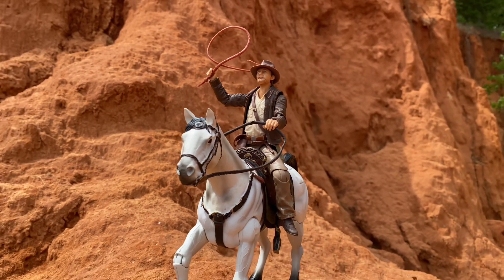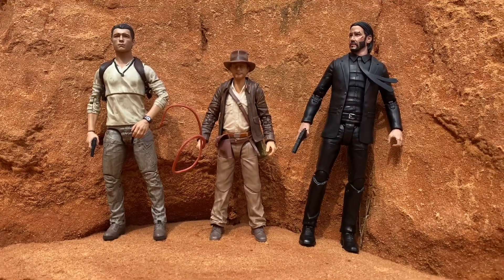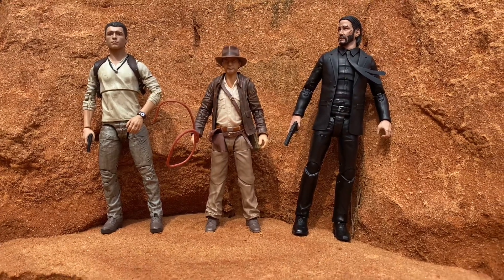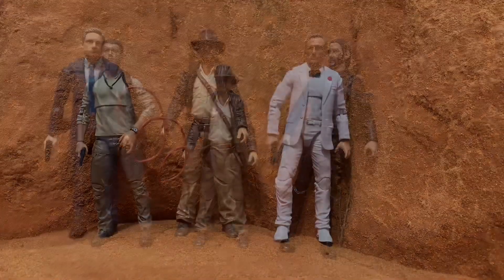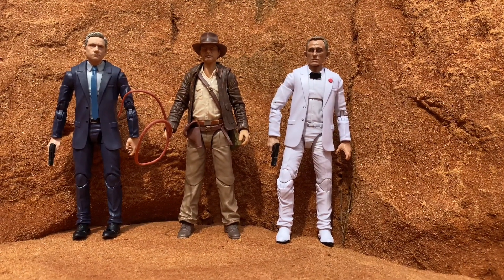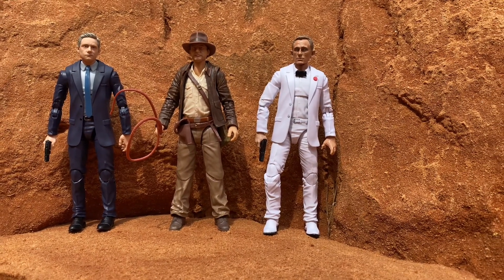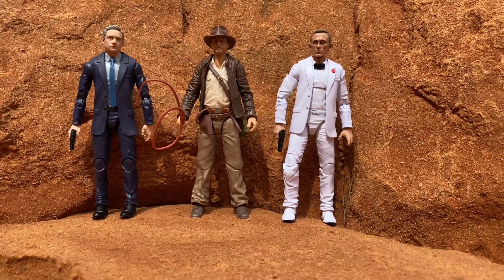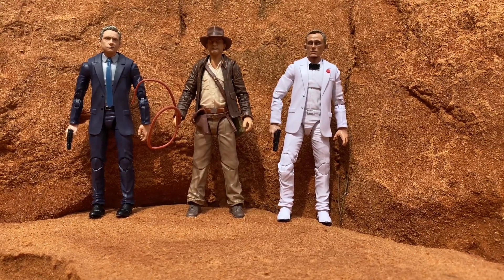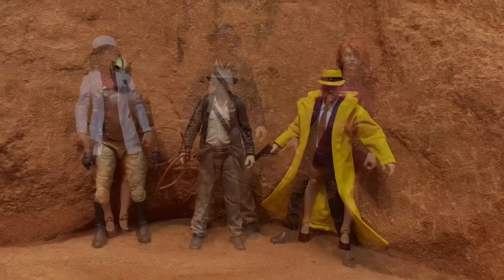Now some size comparisons. He is much smaller than Diamond Select and McFarlane figures because those are in the seven-inch scale, while this is six-inch. However, Marvel Legends suited figures fit in just fine — they'll be about the same height. So if you want to fill out scenes with suited Marvel Legends figures alongside figures from this line, that's going to work out really nicely. He also fits well with Marvel Legends female figures.